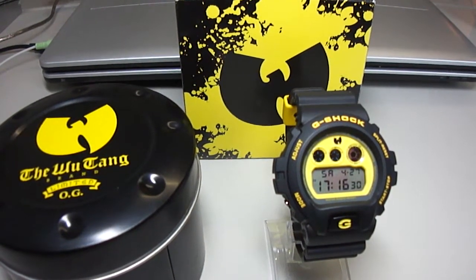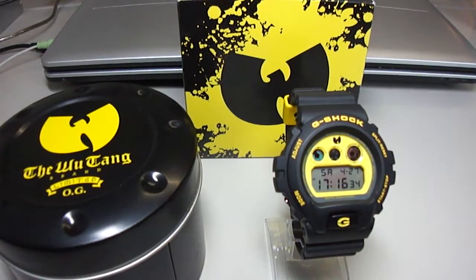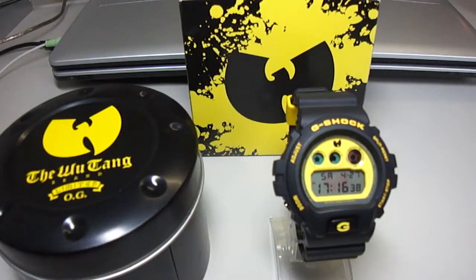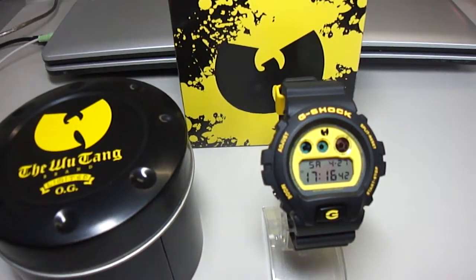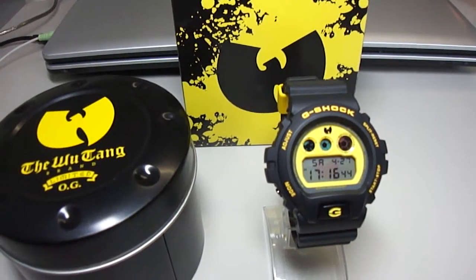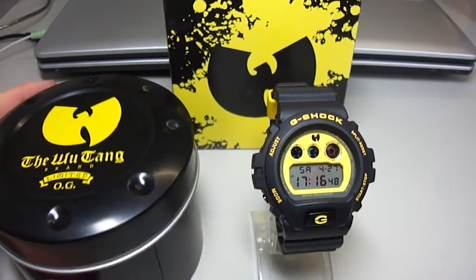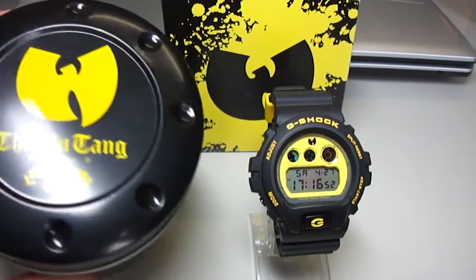Hey guys, welcome to my new clip. Today I will show you my new Wu-Tang. It's a DW6900 FSWTC Wu-Tang Limited Edition. First of all I want to say a big thank you to my friend from the Philippines, John Rampers.